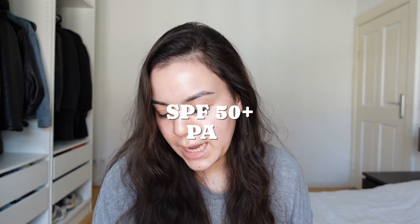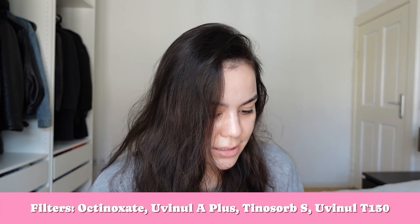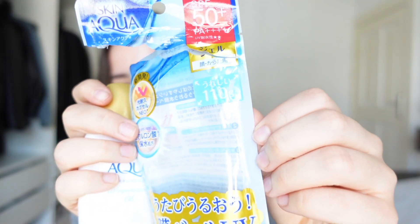SPF 50+, PA++++++, that's cool. And it contains 110 grams of product, which is a really fair amount. If this works on my skin, like on my face, and I tolerate it, that would be pretty cool because it was also pretty cheap — I think I paid between 10 and 15 euros. I got this one from YesStyle.